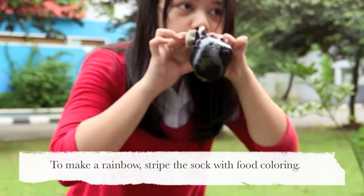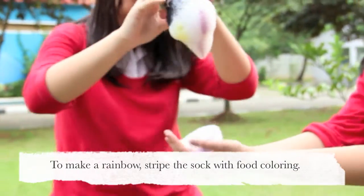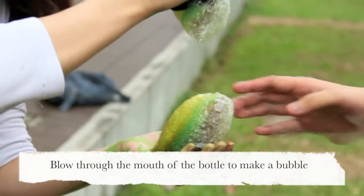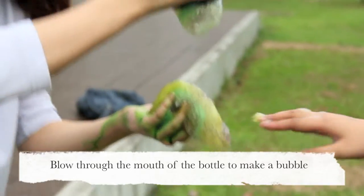To make a rainbow, saturate the sock with the food coloring. Blow through the mouth of the bottle to make a bubble.